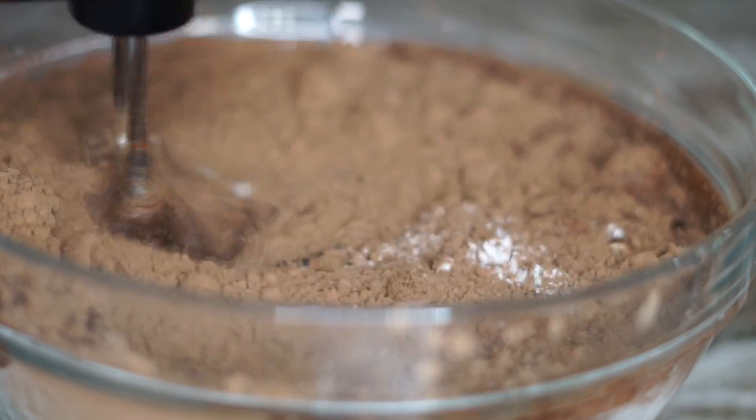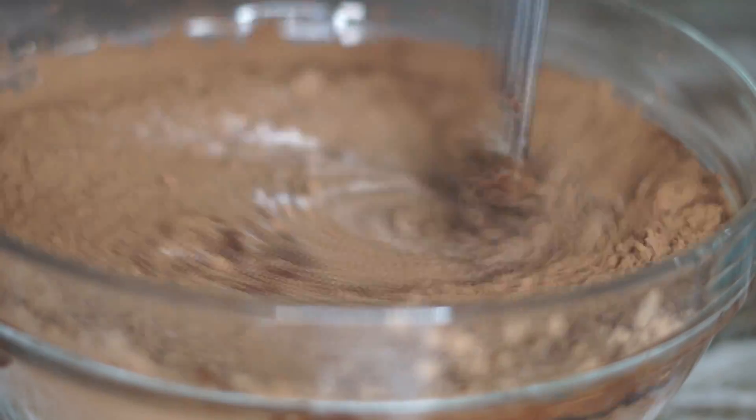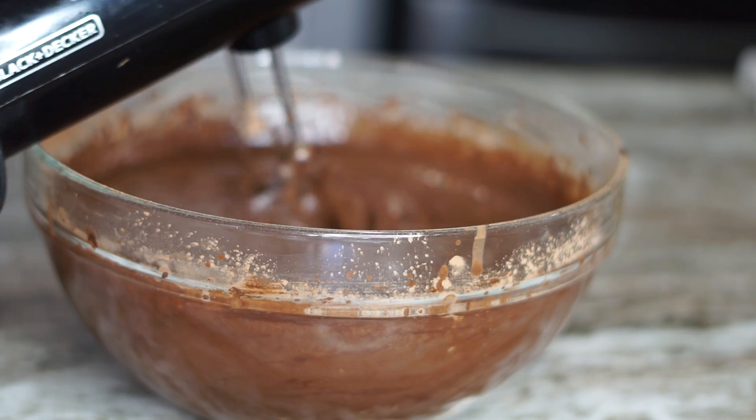Now give that a mix — make sure it's well incorporated, all the ingredients. Our batter is finally formed and everything is well incorporated, just like so.